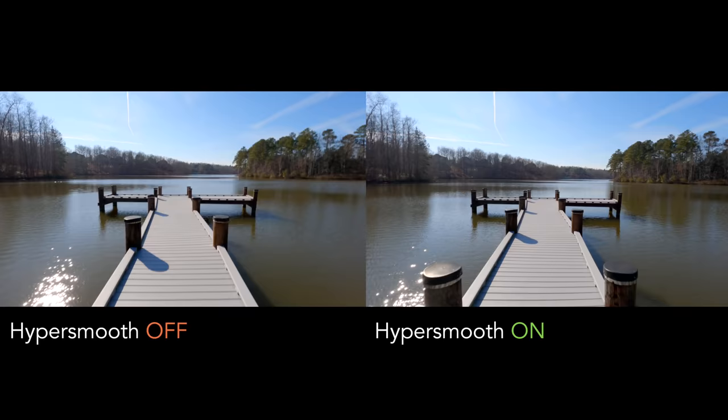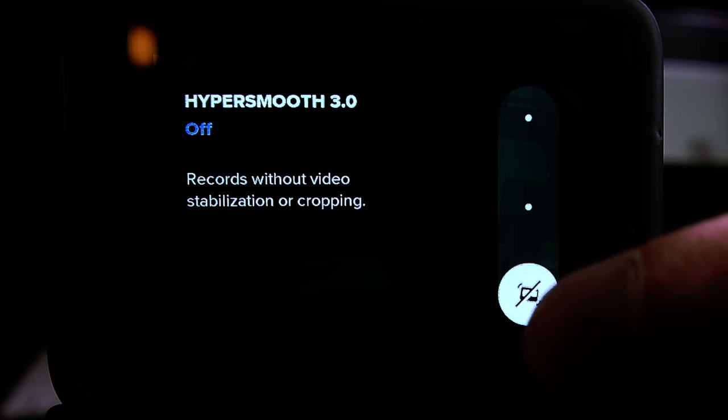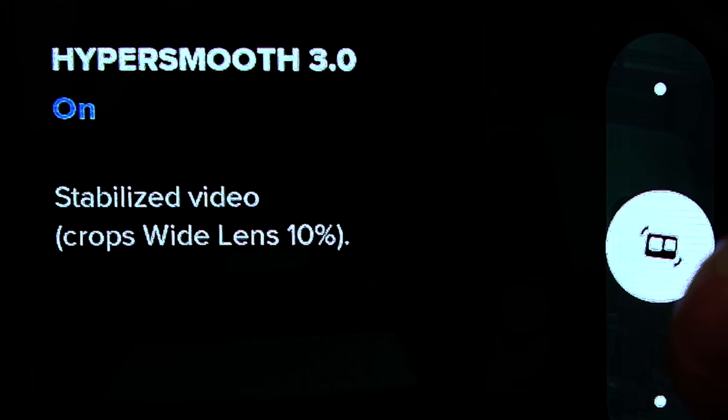I am discussing the GoPro Hero 9 — future versions of GoPro cameras, such as the 10 and beyond, will allow more options for this. HyperSmooth is GoPro's setting that allows the camera to remain as stable as possible, like you're shooting with a gimbal but you aren't. Each time you increase the amount of HyperSmoothness, the image gets further cropped by 10%. I would not use the boost mode, or rarely even the high mode, unless I had a very good reason to do so.